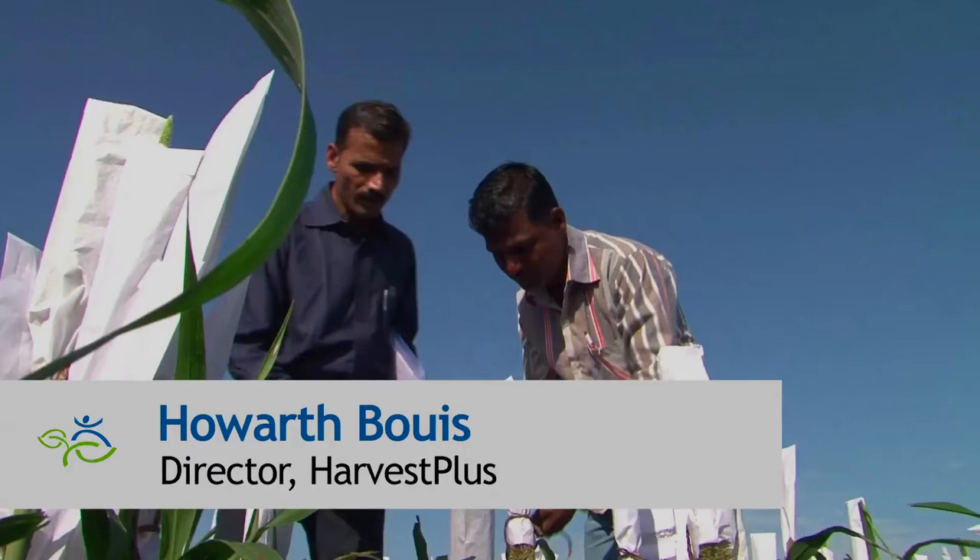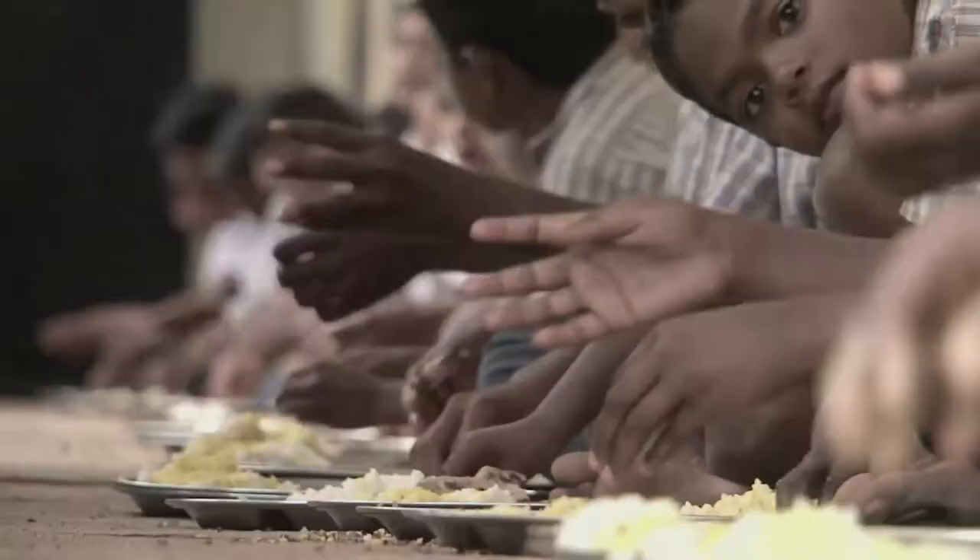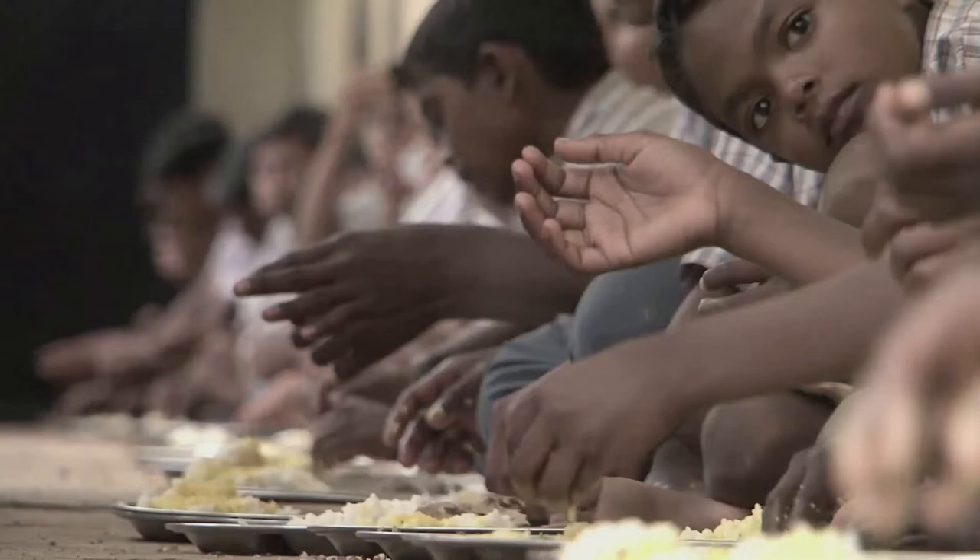The basic idea is to get the plants to do the work of translocating the minerals from the soil into the plants and into the edible parts of plants. It's a very efficient way of improving the diets of the poor. They already eat large amounts of food staples day in and day out.